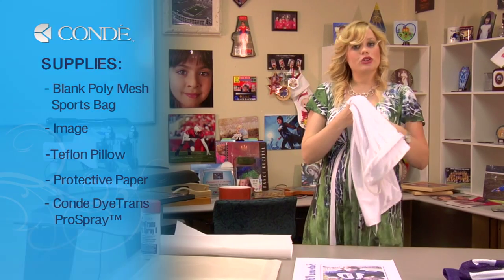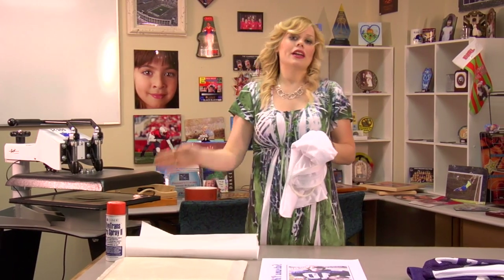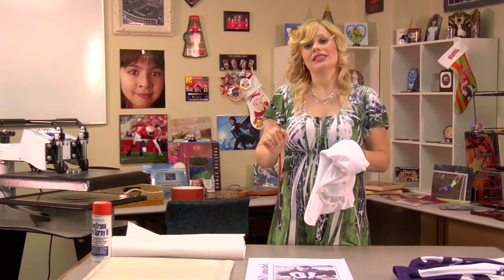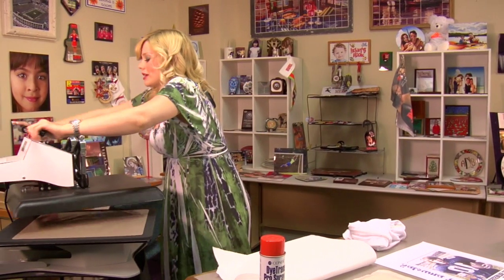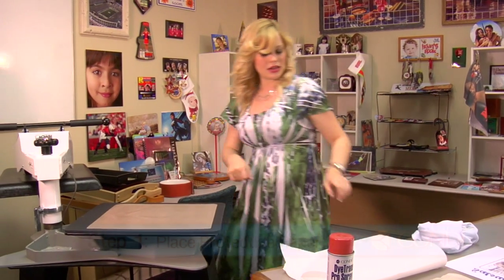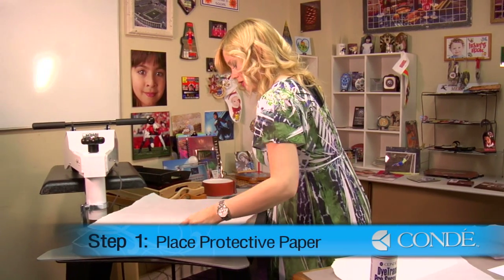Since this is a little bit tricky to put on our press, I'm going to assemble and prepare my press first and then I'm going to apply my image last. So let's get to our press.